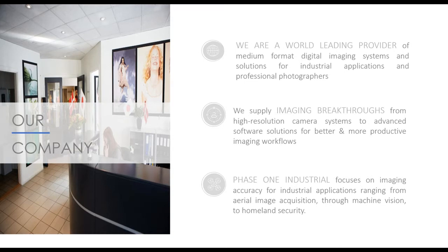We are Phase One. We are a world leading provider of medium format digital imaging systems and solutions for industrial applications and professional photographers. We are specialists in providing imaging breakthroughs from high resolution camera systems to advanced software solutions for better and more productive imaging workflows. This comes from our 25 years in business. Phase One Industrial started six years ago to create more ruggedized industrial systems, utilizing our advanced chips and software, focusing on imaging accuracy for industrial applications ranging from aerial image acquisition through machine vision to homeland security.